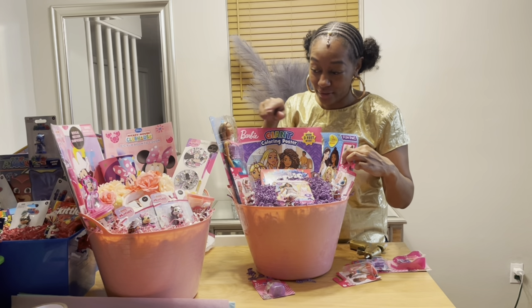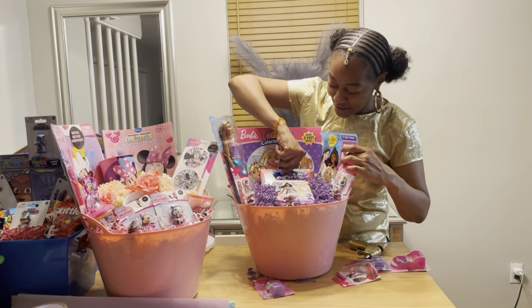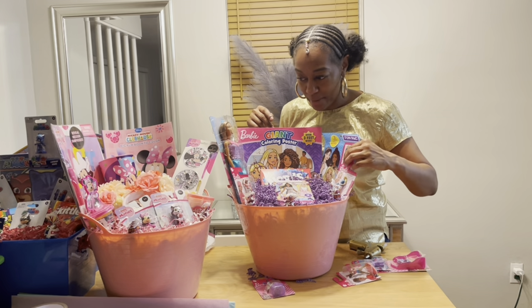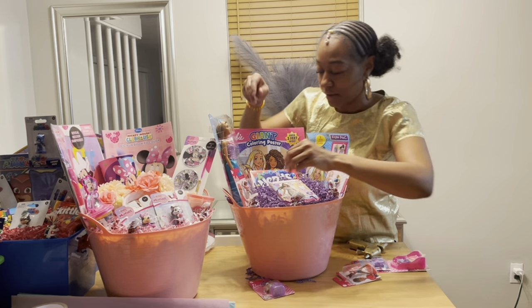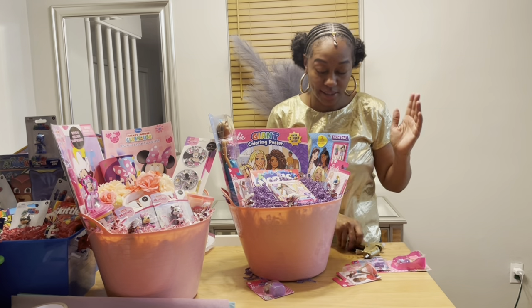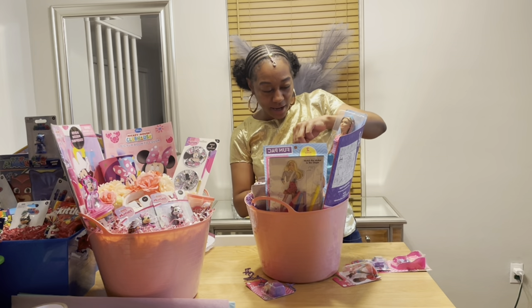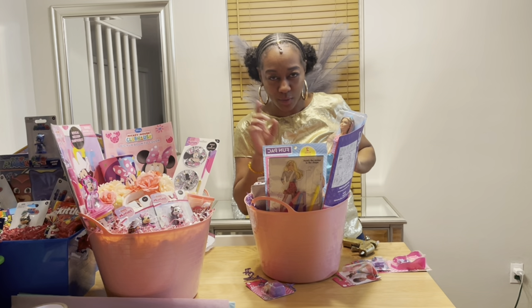Sometimes if I don't glue this stuff together, my daughter will take the stuff out of my baskets. She eats the candy out of my basket stash, and I can't always tell what's missing — but if she takes something out of a basket I can always tell because there's a visible gap in one spot.